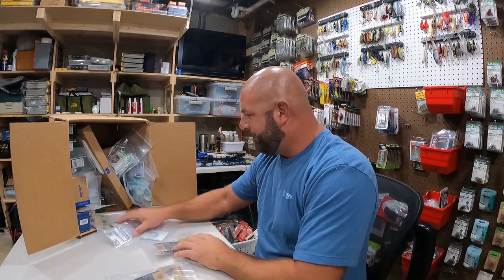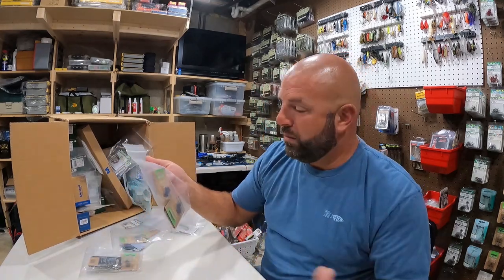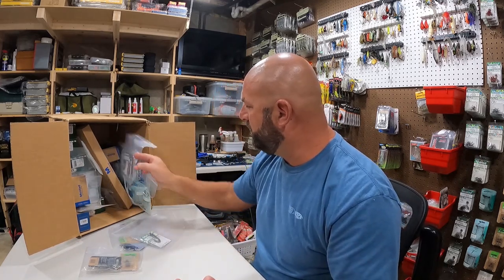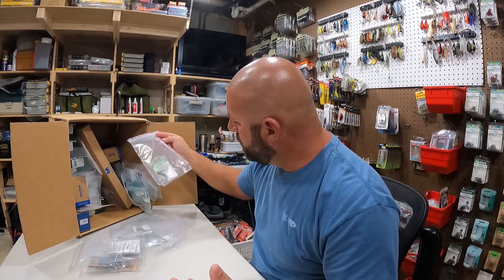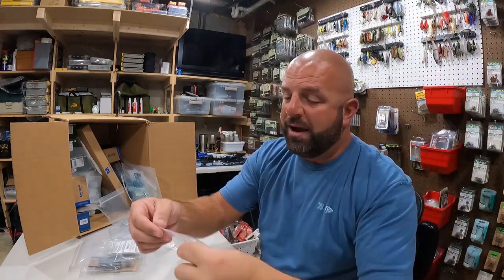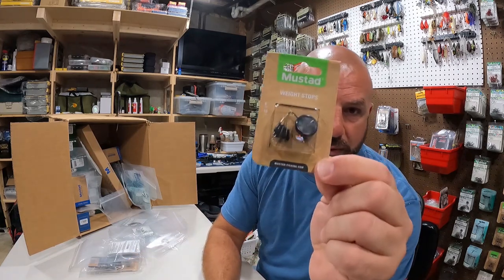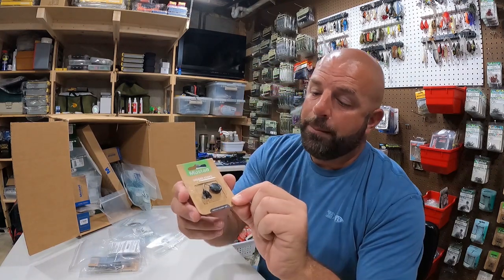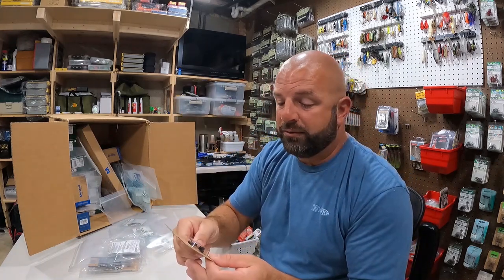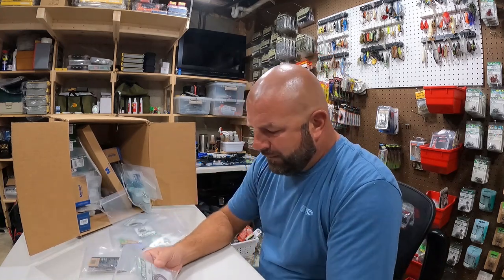Falling out of the box here we've got weight stops - this is the 6mm, and I believe I got the 4mm as well. I use the 4mm the most, which is the smaller size. These particular ones from Mustad actually go inside the weights and hold on a bit better than the ones that just sit on top. We have both sizes of weight stops.